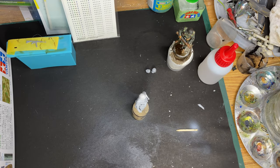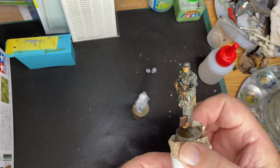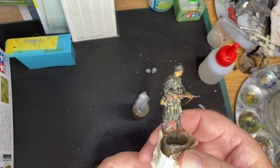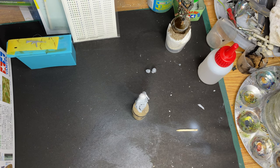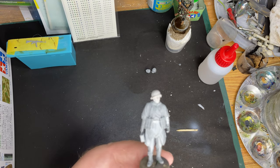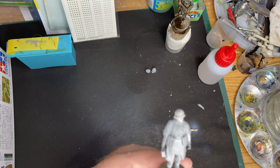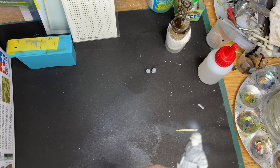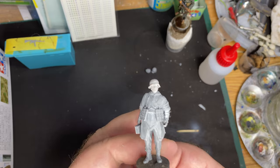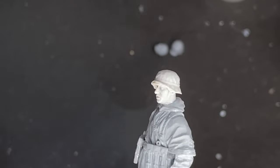Then I'm going to prime it, but I'm going to prime it white this time. Because if you prime it with black it dulls the colors down, which is fine for a fairly flat looking result, but I want his camouflage clothing to stand out a bit more. I'm showing different techniques here.